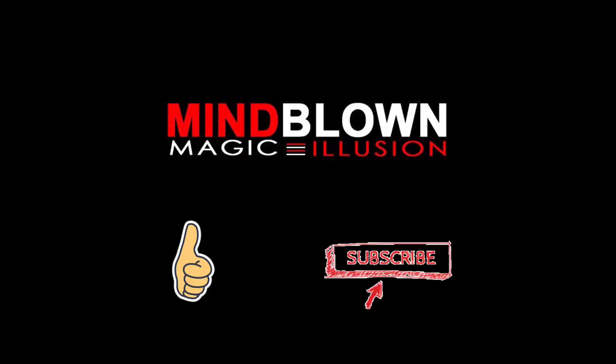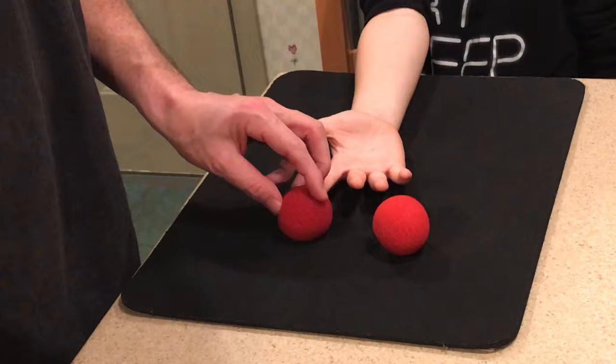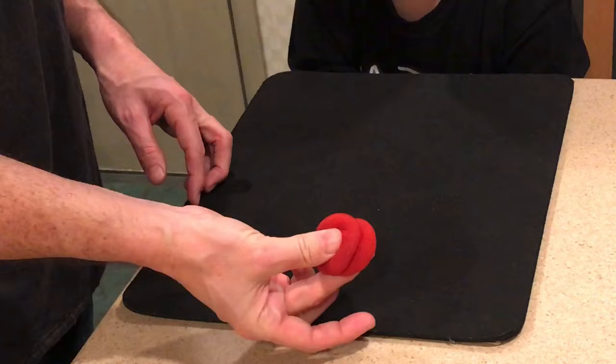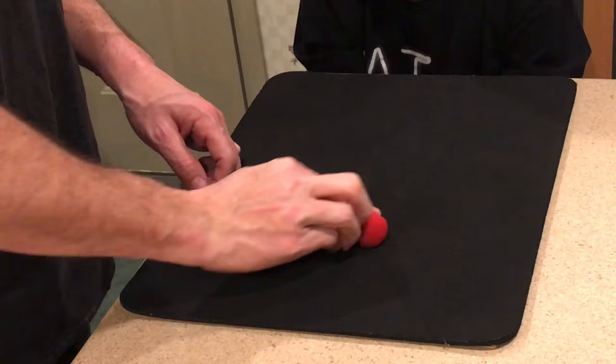You'll begin by placing two of the four sponge balls into your pocket, then take another one and hide it in your hand. If you hold the hand naturally, no one will ever see it. When you pick the sponge ball off the table, you'll roll the two together. It feels awkward at first, but the spectators will never see it. Then use your finger to split that one ball into two.